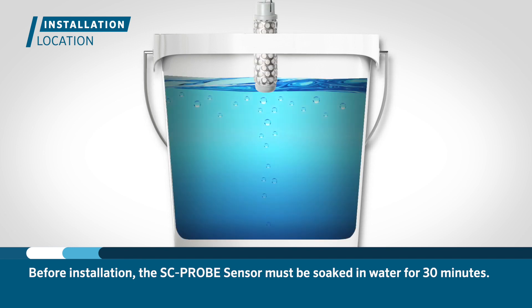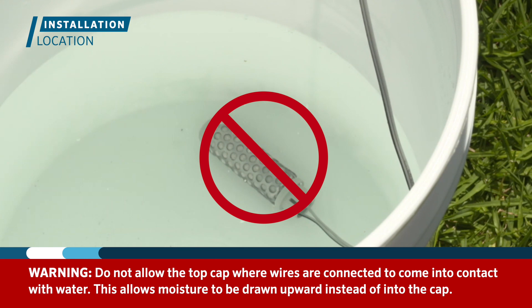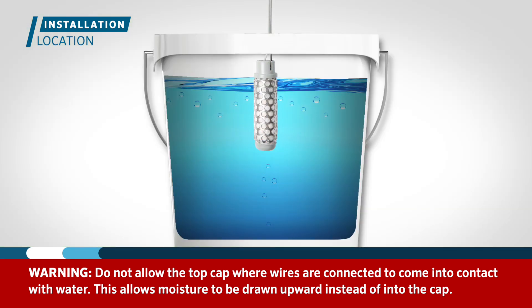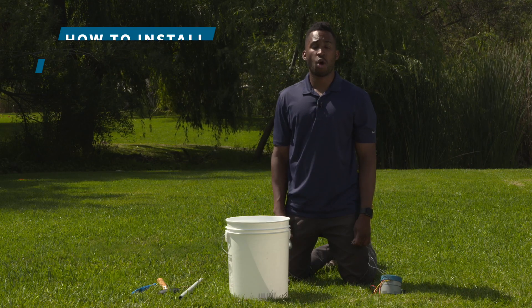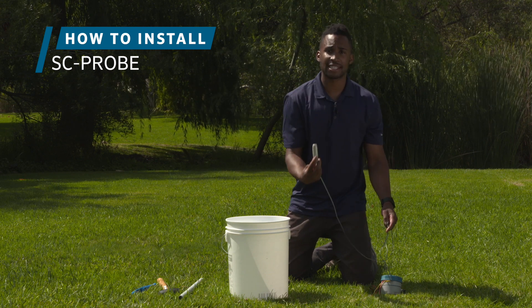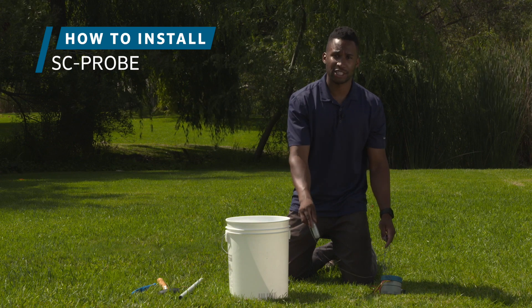Before installing the probe, it needs to be soaked in water for at least 30 minutes. Make sure that the top cap where the wires are connected does not come in contact with the water. This is so moisture is drawn upward rather than running into the cap if it is immersed. If possible, soak the sensor for a few hours or overnight. While the probe is being soaked, you can dig a hole in the location where the SC probe will be installed and then trench your wire from the controller to the probe location.